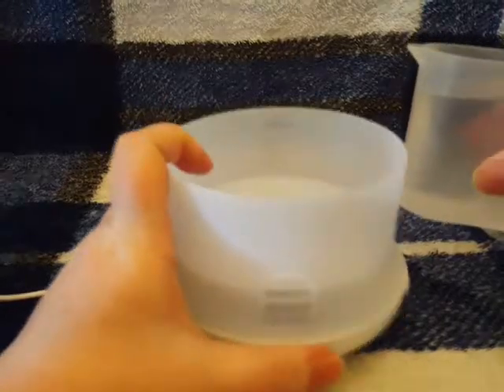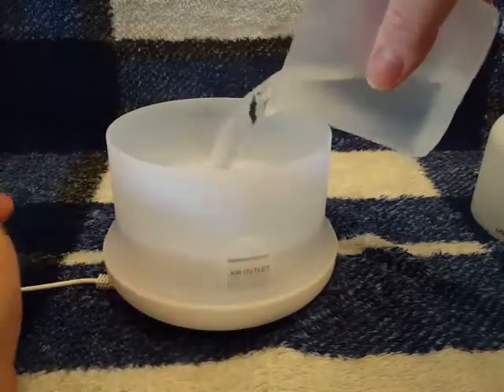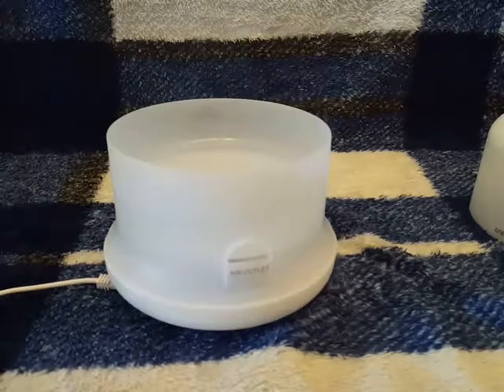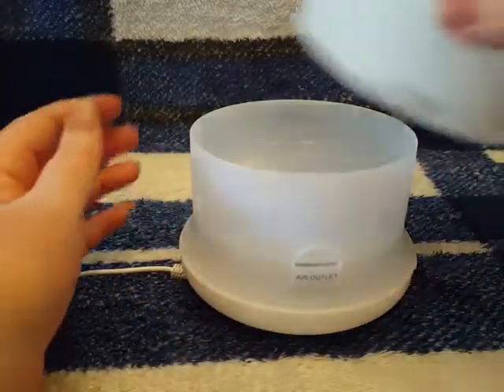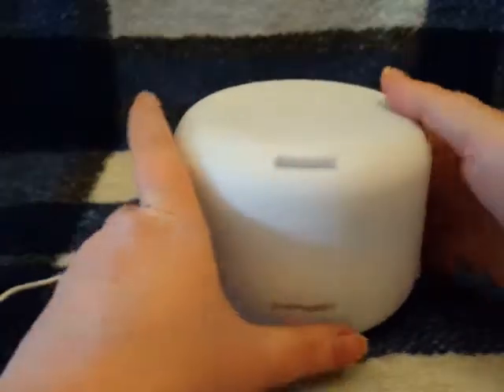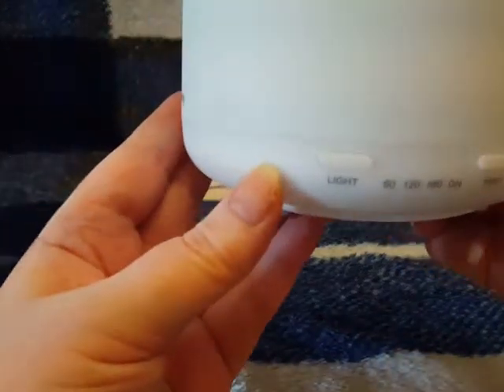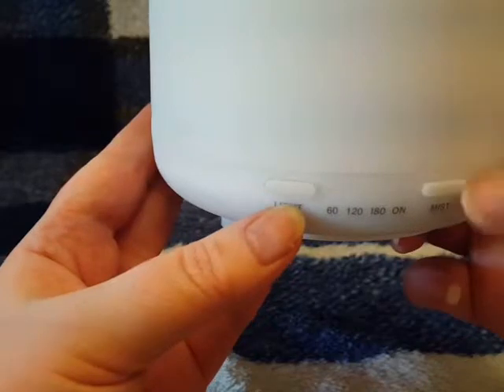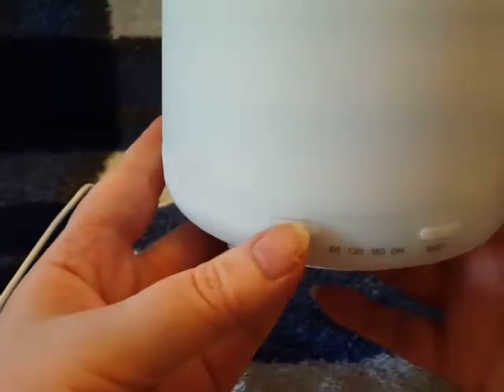It comes with its own measuring cup for easy filling. I'm going to go ahead and fill it and put the top back on. The controls are really simple — you can operate the light separately from the mist and the mist separately from the light, which I like.